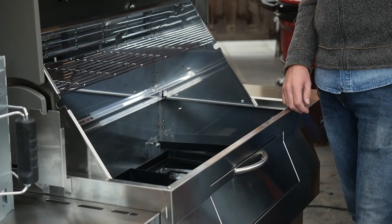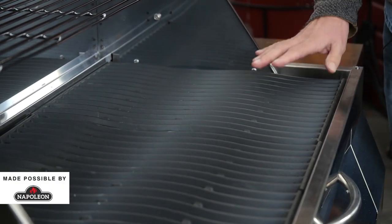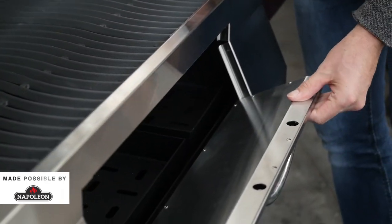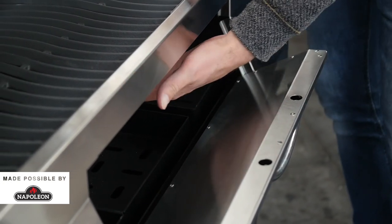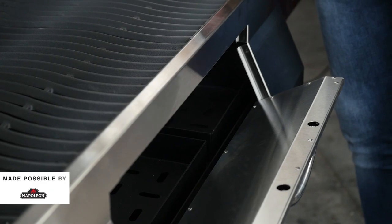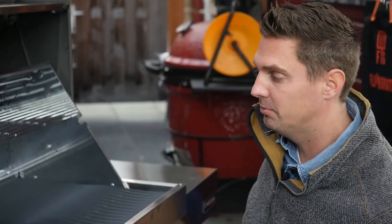If we put the grill grates back, you see you can't reach the charcoal — but they put in a lid so you can actually still reach the charcoal, maybe go in there with the charcoal poker. And these ventilation slides are going to let air in from this side, reach the charcoal, so you can get more intense heat going.